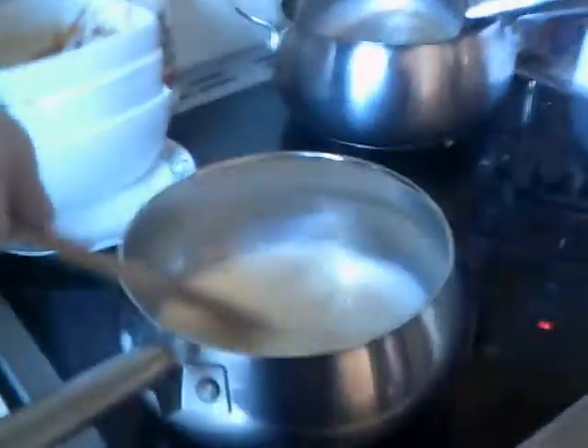Whilst we're waiting for this lot to melt, Adam's going to make some chocolate chip cookies. This is the wrapping.